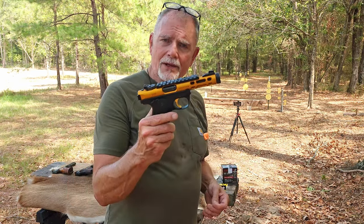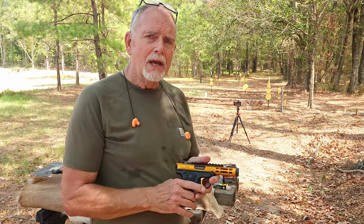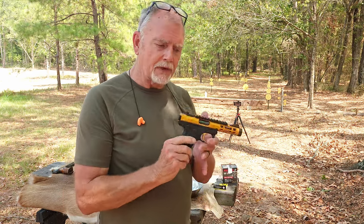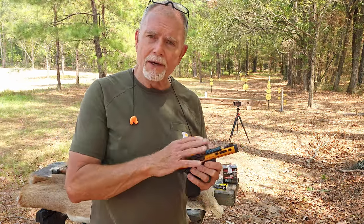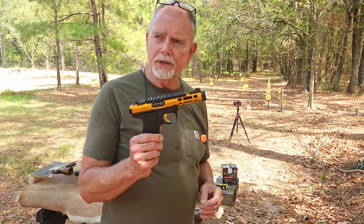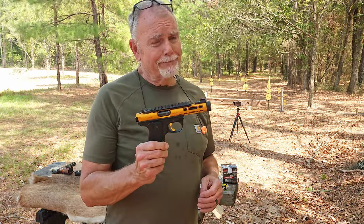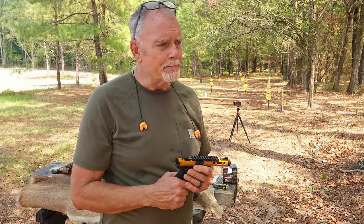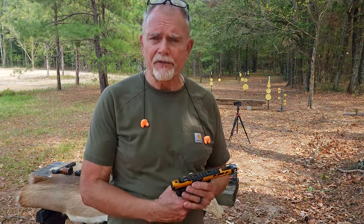Great gun — lightweight, easy to pack around. You just have to get used to the light weight if you're going to try to shoot accurately. The gun definitely has the potential, and I'm going to put a red dot on it and make another video coming up. Not only do I have a golden gun, but I also have a red dot — go figure. Thank you for watching. It's pleasant out here — mid to upper 90s, wind's blowing, low humidity. See you in the next video.